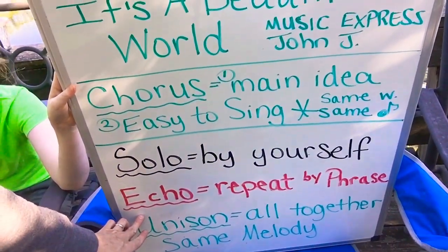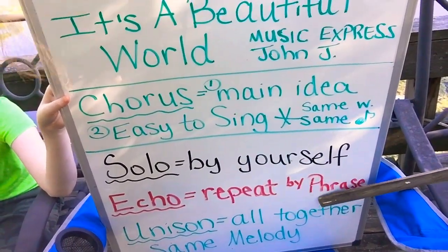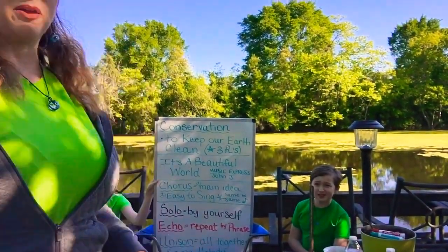Echo means to repeat what I'm singing, phrase by phrase. All right boys and girls, let's see if you can do that. All right, repeat after me.